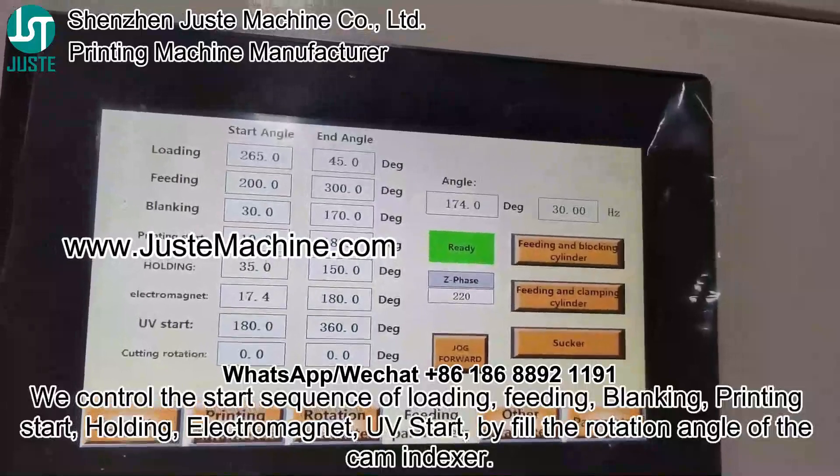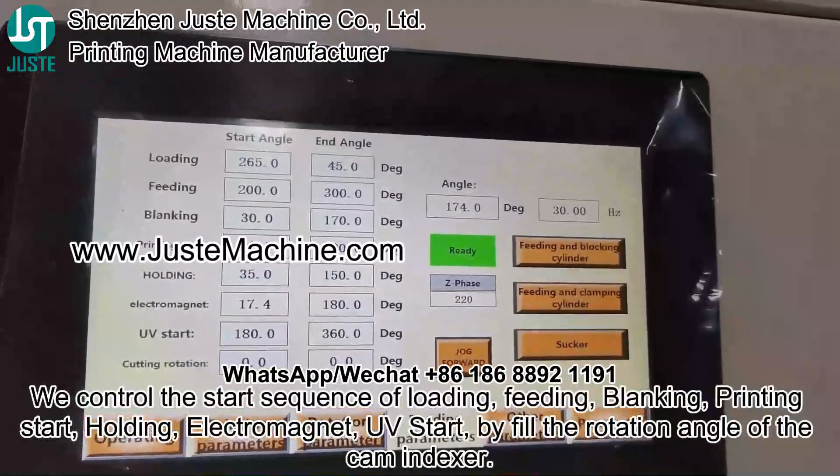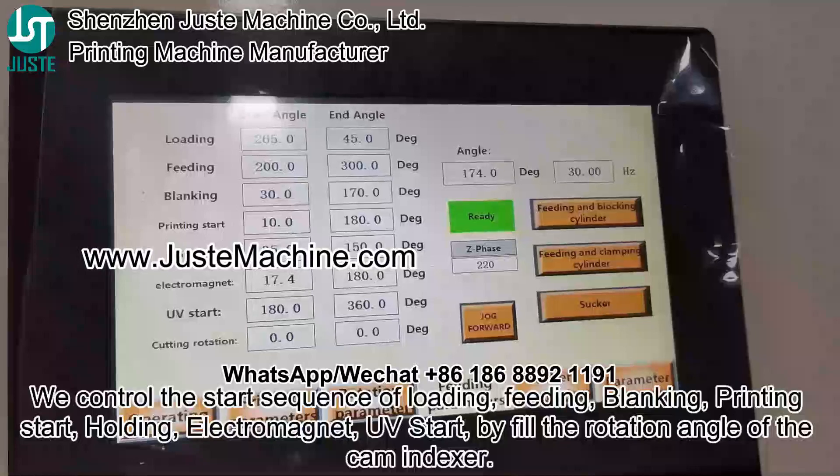We control the start sequence of loading, fitting, printing start, holding, and electromagnet.